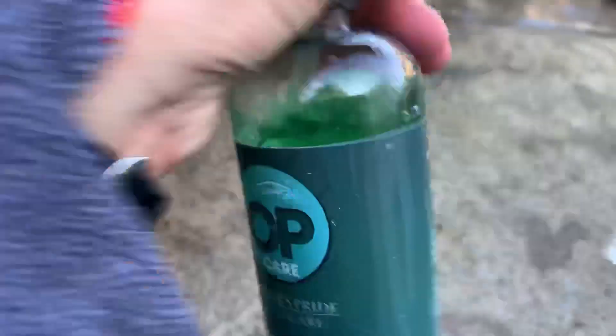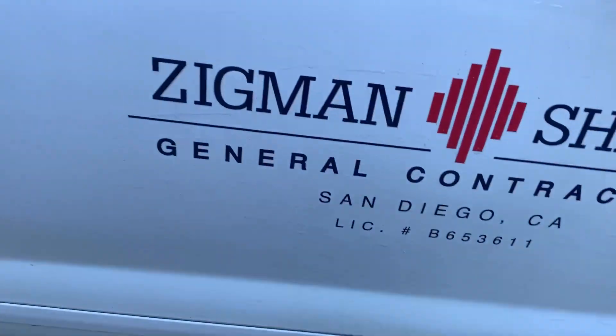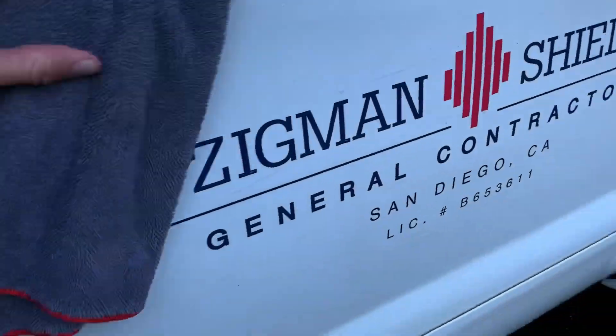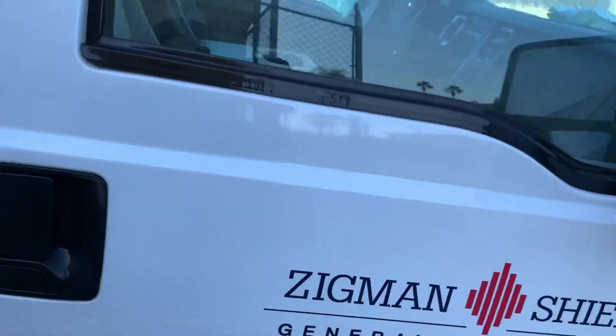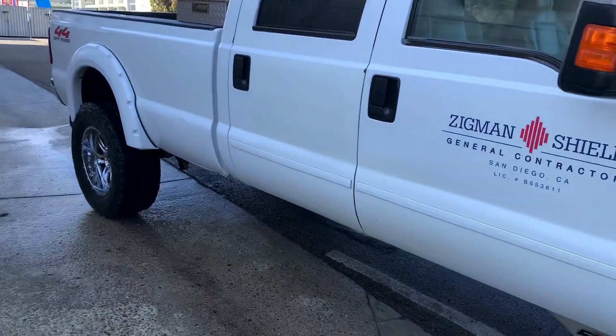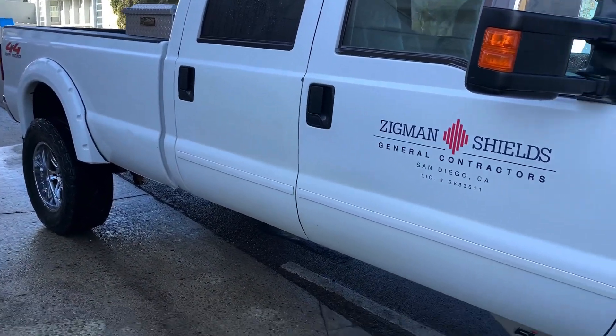So we've got OP Ceramic Plus ceramic sealant — just do one good spray in there and get the dry towel ready. As easy as that. As you saw, we only did one panel at a time, so you could actually go panel by panel or do the entire wash at once and then come back and dry.